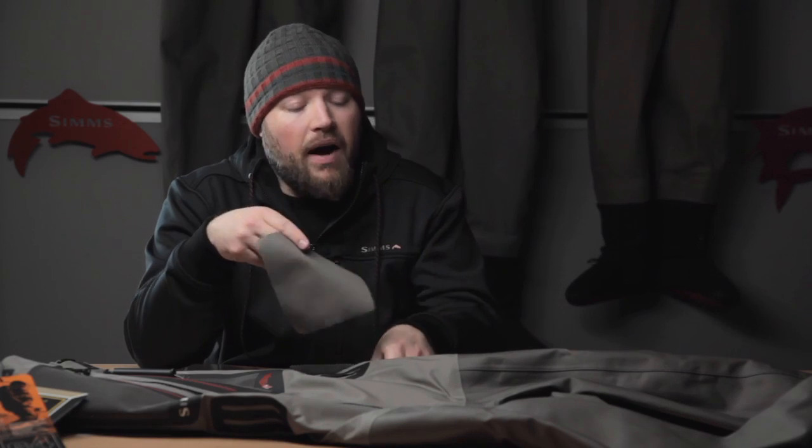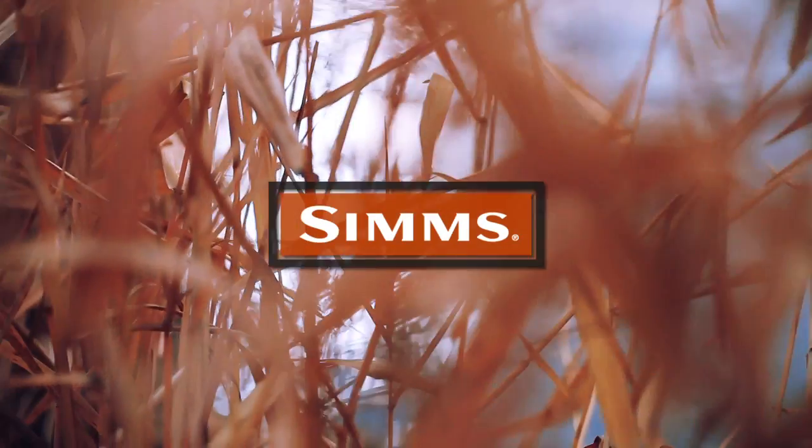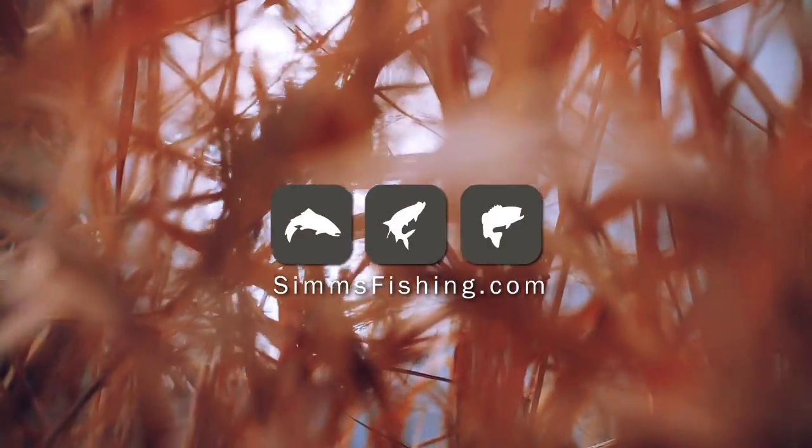The new Gore-Tex 5-layer is about 25% more breathable than previous generations of Gore-Tex 5-layer. On a 5-layer construction we've got the same ultra-dense microfiber face fabric on the outside, one membrane of Gore-Tex, another layer of woven fabric to increase durability and provide more abrasion resistance and puncture resistance, another membrane of Gore-Tex, and then the Trico backer. This Simms occlusive face fabric combined with the Gore-Tex lamination technology make the G-Series waders from Simms the most breathable, durable, and comfortable waders on the market today.